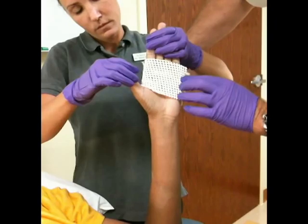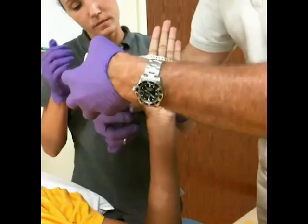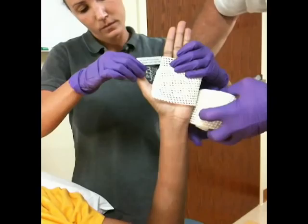You start on the palm with the roll starting on the ulnar or lateral side, and we come around like this. A cut is made on the bottom here about halfway through to allow for the thumb.